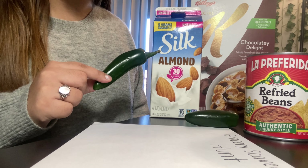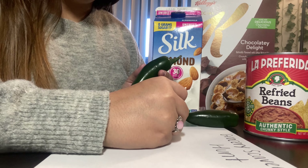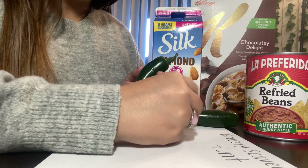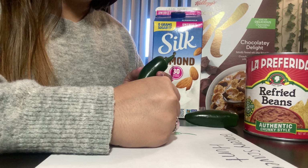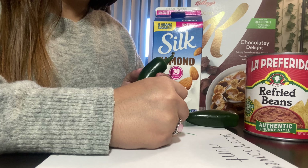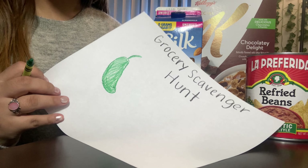First, I'm going to draw a picture of my vegetable jalapeno. I'm going to draw my jalapeno. This jalapeno is green, so I'm using a green crayon. That is my jalapeno.